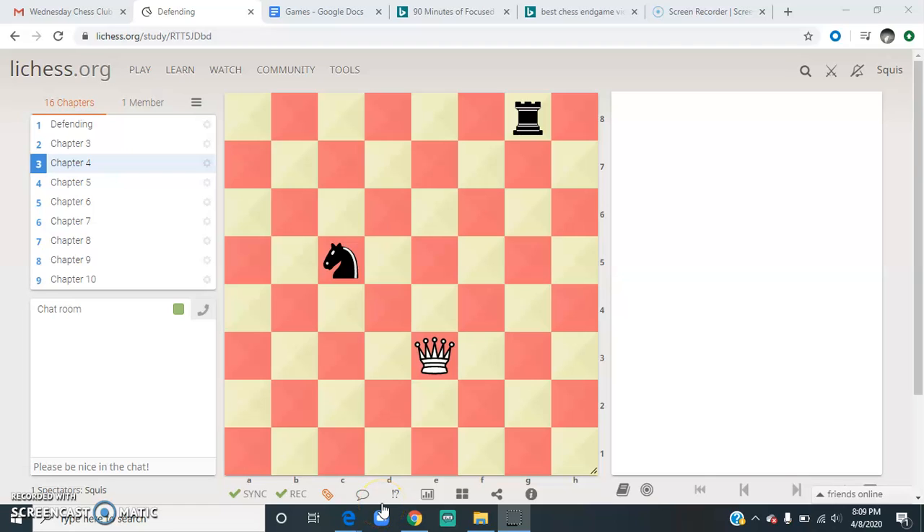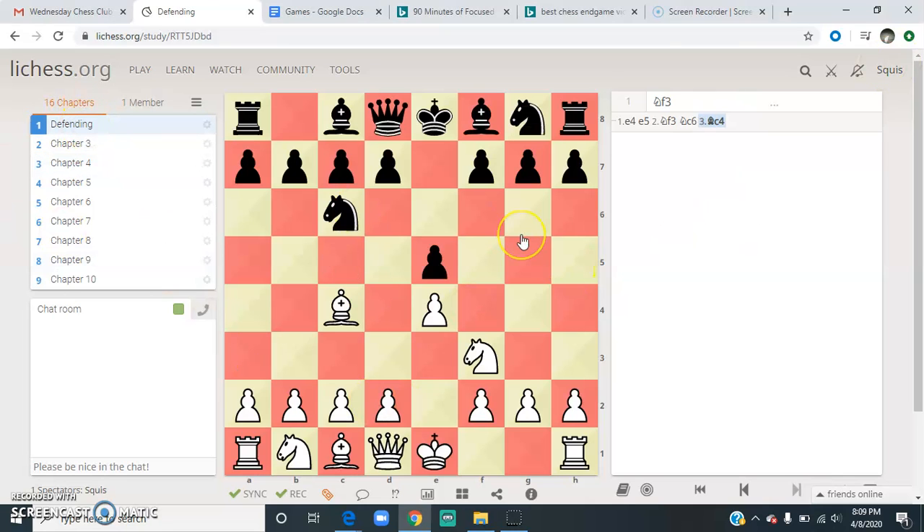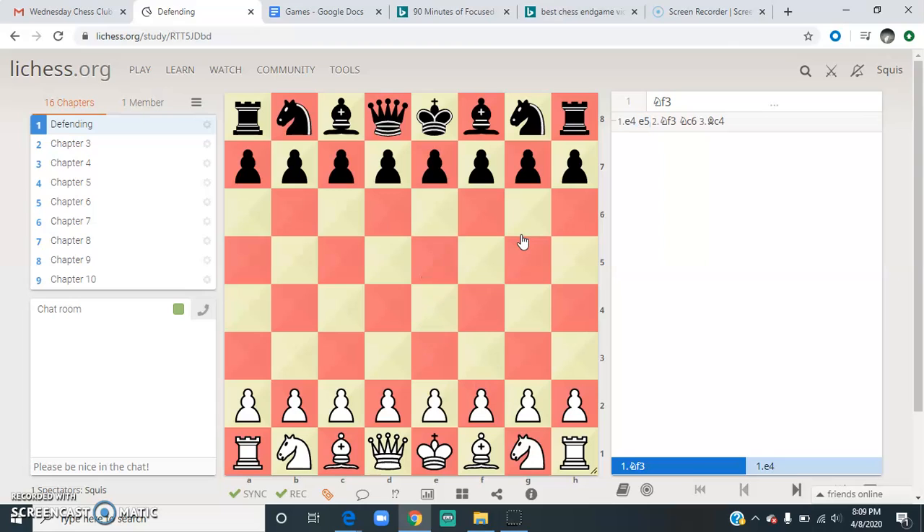Hello, Chess Friends. Welcome back to another lesson with Coach Nathan. This is a very important lesson that we're going to look at. It's on defending. That means when a piece is attacked, you try to defend it and make it safe.